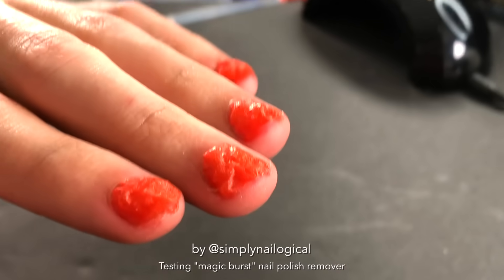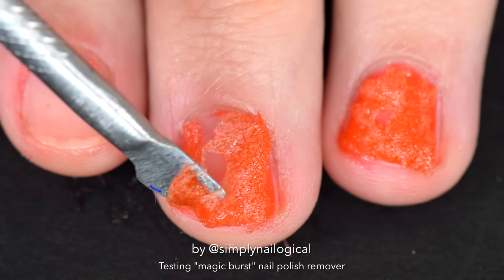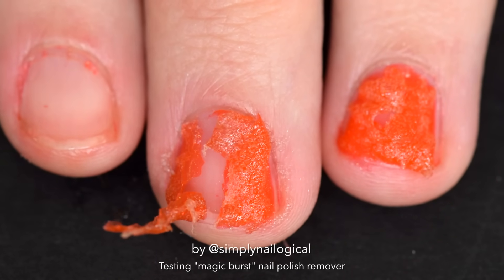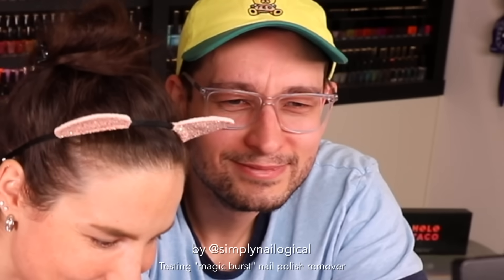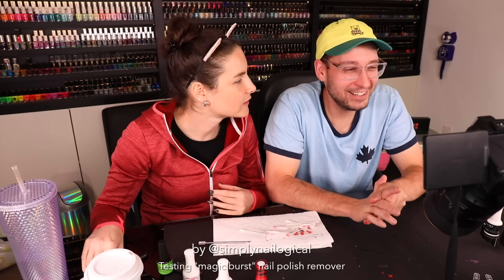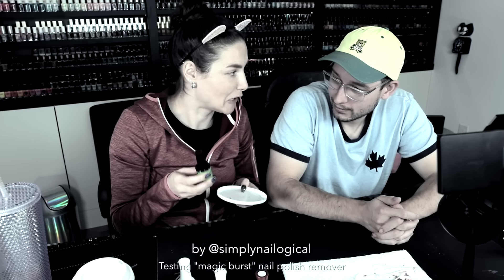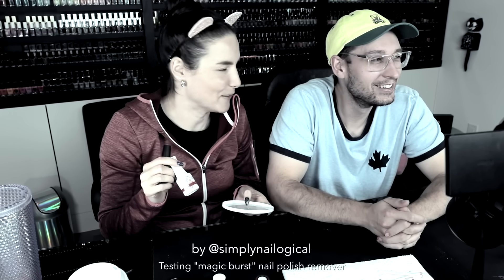Look at that monster. The exoskeleton of an endomorphic sea creature is shelling off. I'm done here. I don't think so — I have one more experiment I want to do. I want to see what happens if I dump what's left of this bottle into a puddle of gel polish.